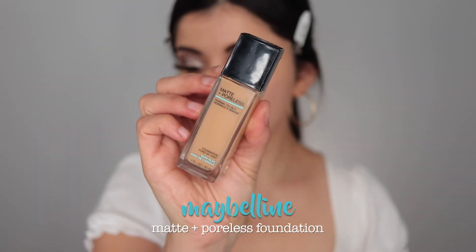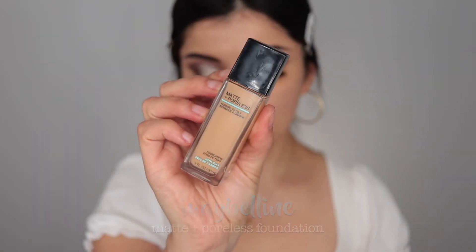I'm then taking the Maybelline Matte and Poreless Foundation — this is one of my holy grails and one of my favorite foundations ever. It's super affordable and I love the finish it leaves. I definitely recommend it; it's just beautiful.